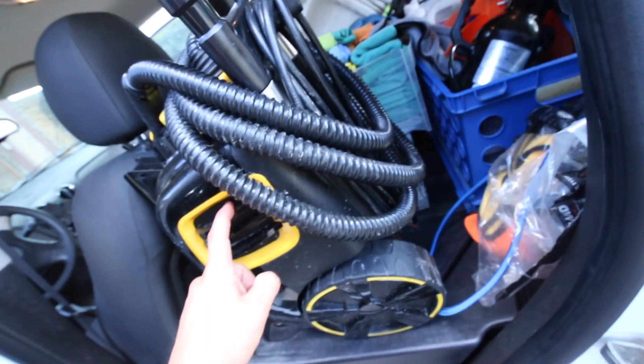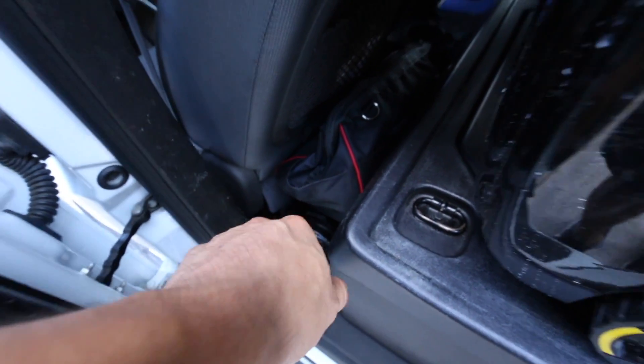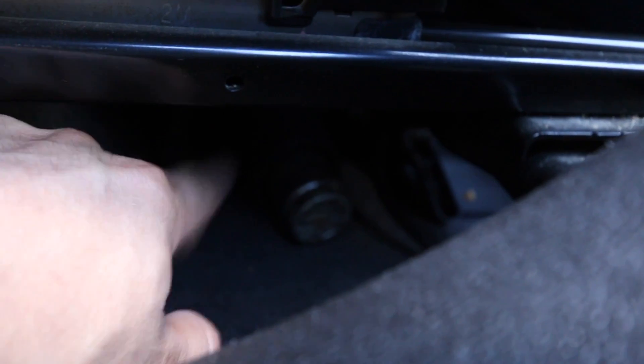Swinging around, I'm stowing my McCulloch 1385 steamer on the side. I have my Metro Vac and Blow vacuum right there. And if we push this forward, you'll see I have a heat gun tucked underneath the actual seat, just in case I need it for whatever reason. I don't really use it that much, but it's there just in case.